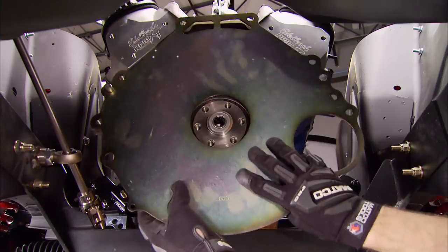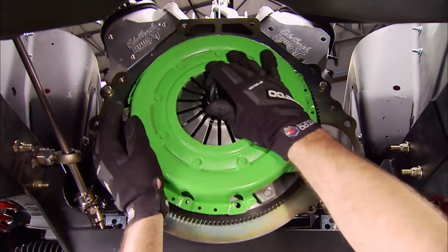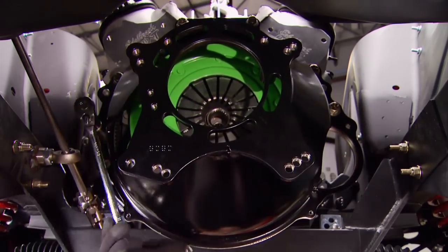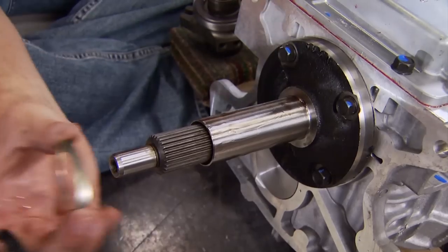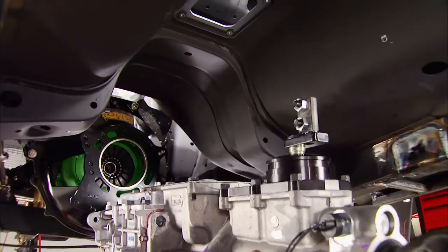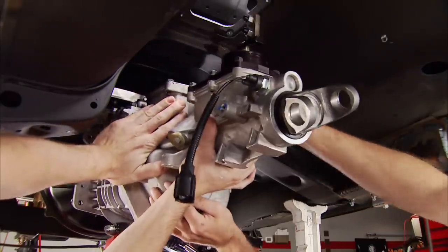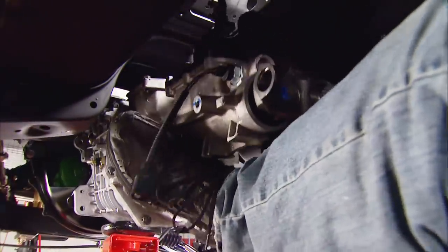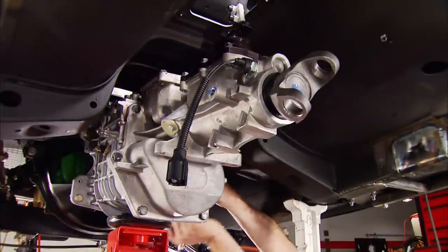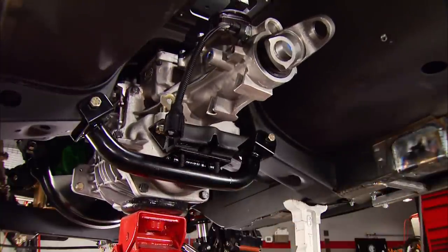First thing to go up is the engine plate, followed by the new flywheel and dowels. The disc and pressure plate are next. Quicktime supplied the spun high-grade steel bell housing — as tough as it looks. With the correct spacer we slide the HydraMax hydraulic release bearing onto the bearing retainer. We place the transmission on a jack, lift it into place, and once it's all seated we install the trans mount and finally the crossmember.